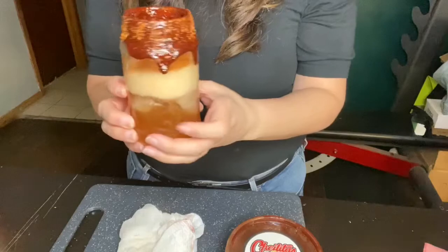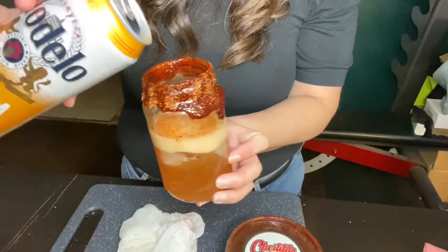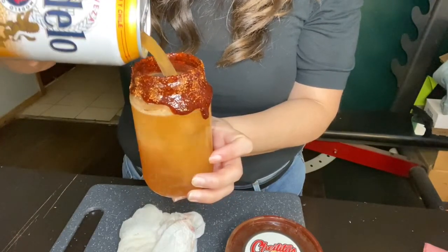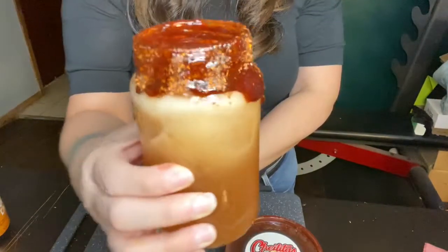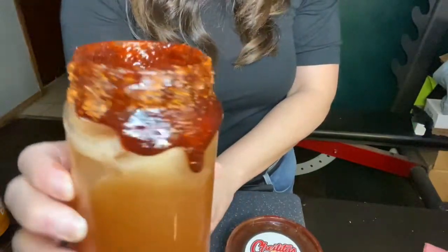Obviously you don't want it to spill everywhere, but yes, this is basically the way it should come out. I suggest you try it — it is so good and refreshing, you guys will not regret it.